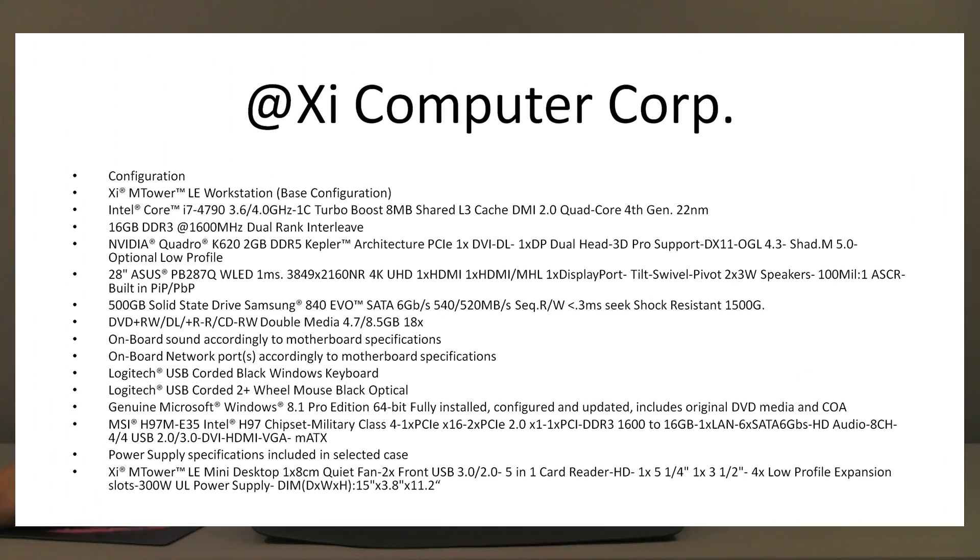The CPU of choice is a Core i7-4790, the latest iteration of the fourth-generation Core i7 series. It has a 3.6 GHz base clock speed and goes up to 4 GHz on one core in Turbo Boost. It's a four-core CPU with Hyper-Threading, giving you eight threads — quite decent even for rendering, with good responsiveness at 4 GHz on single-threaded applications.